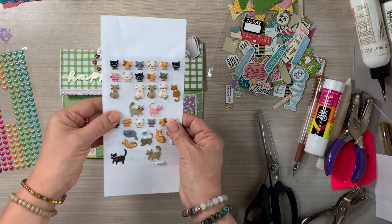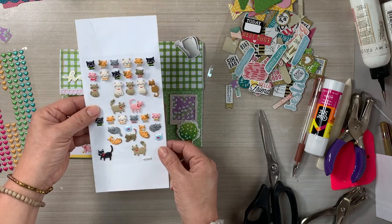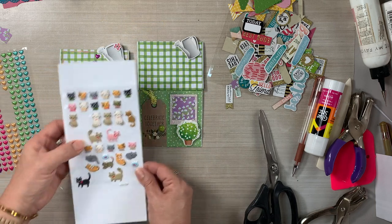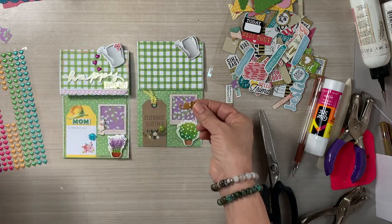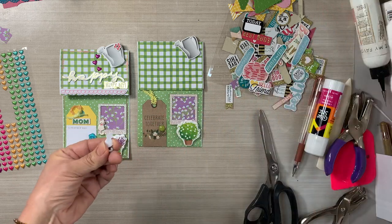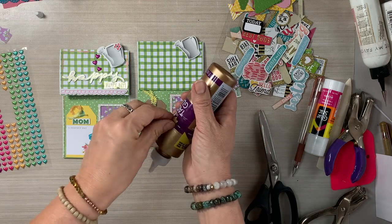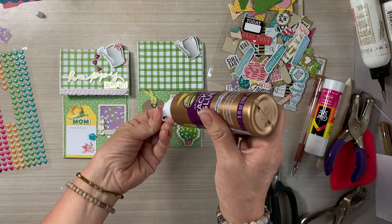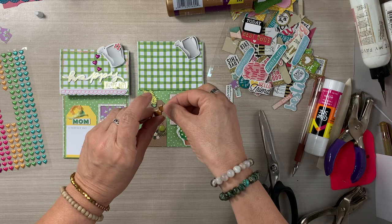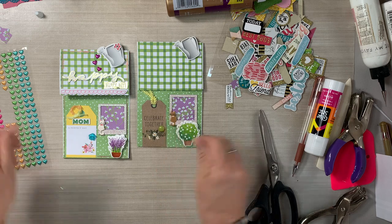Look at these cute little cat stickers — I used them in the Halloween junk journals on the little door. They are so cute, I think they're from Hobby Lobby. I don't own a cat and have never owned a cat, but I think I'm a cat lady because I love all the cat stickers, cat paper, cat ephemera, and cat embellishments. Look at how perfect it looks just sitting there on the windowsill.